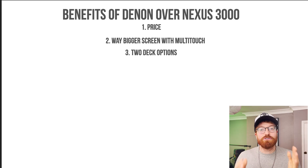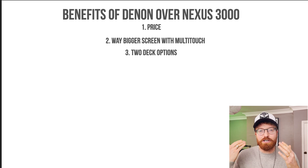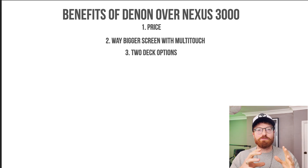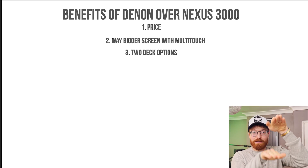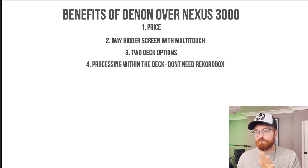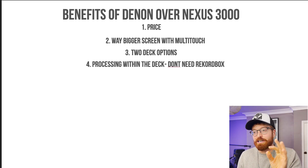Number three: on the Denons you've got multi-deck options. So you can have multiple songs playing — you can have one song essentially playing underneath the other song on the one deck. You can't do that on the Nexus. It's an interesting option that I'd like to have available, even though I rarely use it.